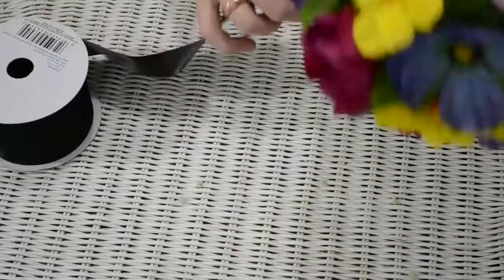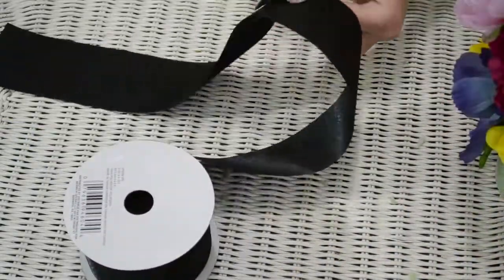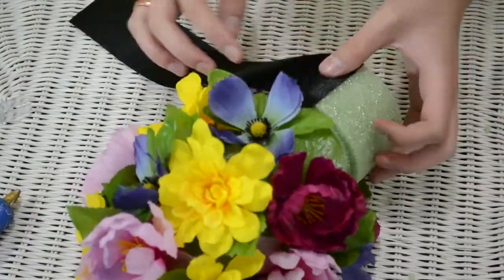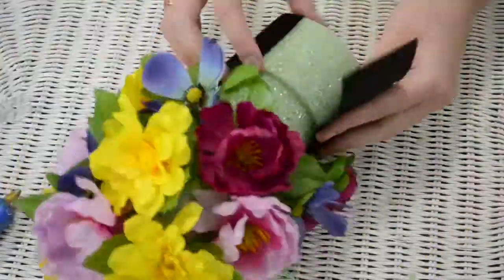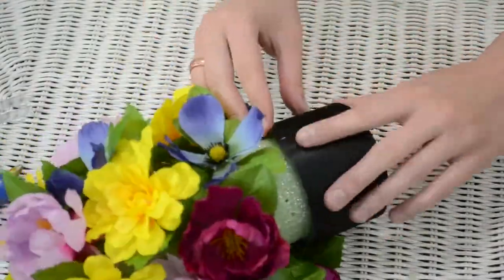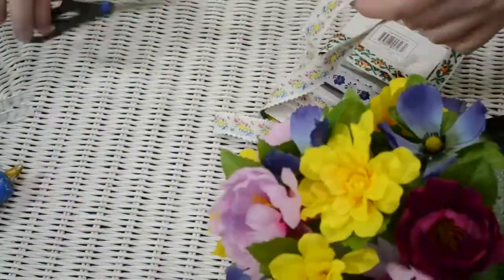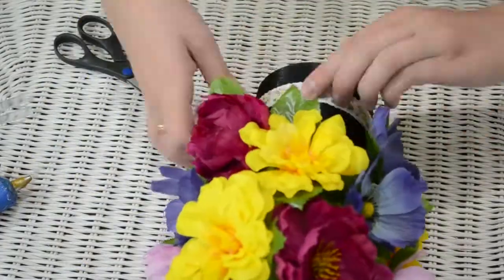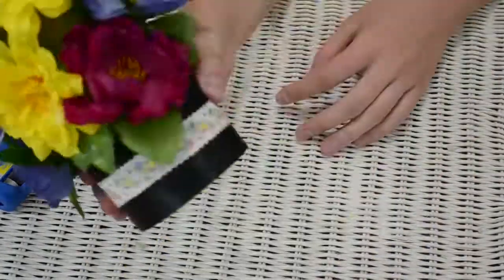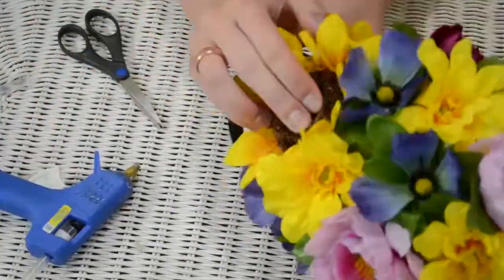Then I took the black ribbon, measured it out, cut it, wrapped it around the bottom, and glued it on with the hot glue gun. Then I took some of the floral ribbon, measured that out, and glued it around the middle of the black ribbon. And then I popped the tops of the sunflowers that I got and glued them on.